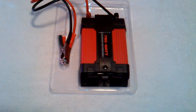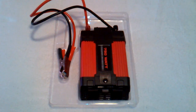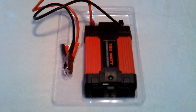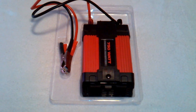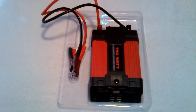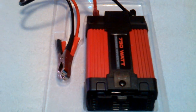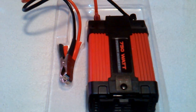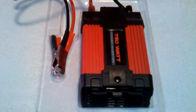Quick video here on something not many people know about power inverters. Power inverters take DC current and turn it into AC current, which basically means you can take this power inverter, hook it up to your car battery, and power what you need in the house, providing that you have ample wattage.